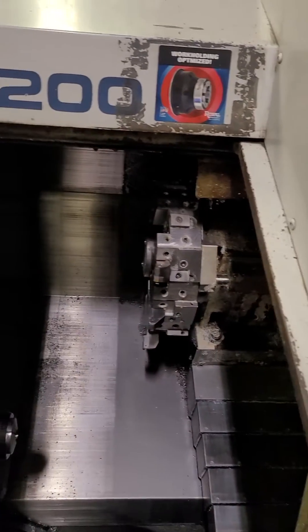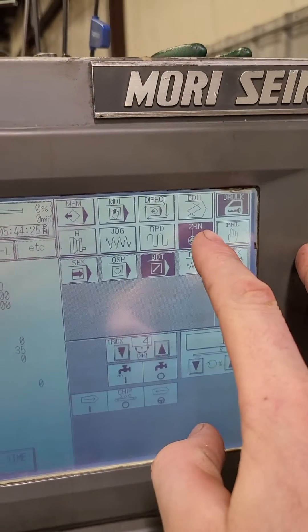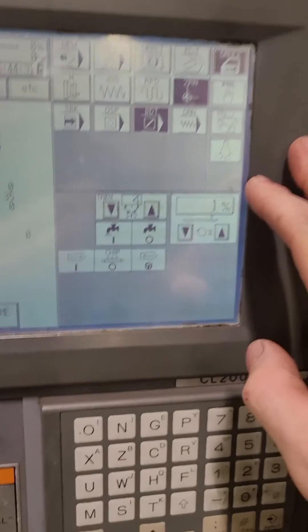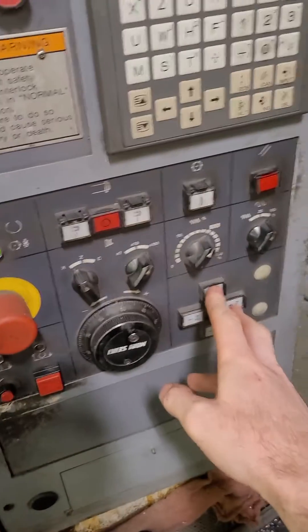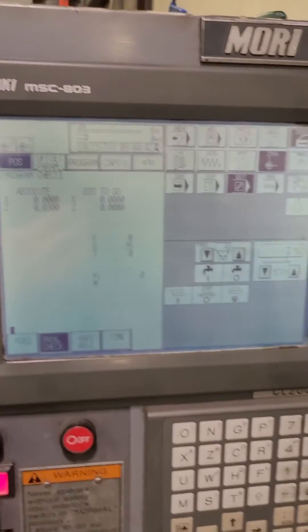You got this piece here — you want to flip the key if you have one, and hit zero. Hit zero and then home it out right away. When you home it out, you'll see these two — X and Z — pop up, and you know you're home.